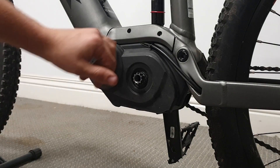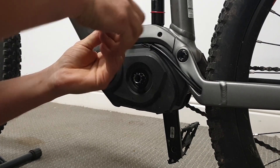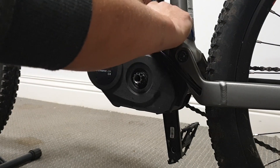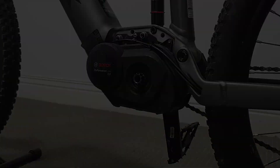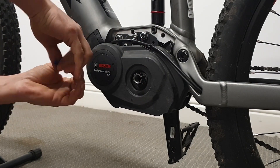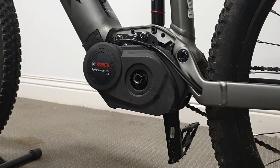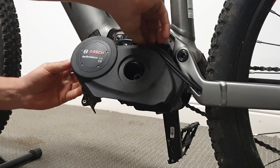Next we're going to remove these top Allen key screws. We can then remove these two trim pieces. Now we're going to remove some more Allen key screws to get off this cover — I've got one here, one here, and one underneath at the front. Then I can tilt the cover forwards and pull it out from under the cables.